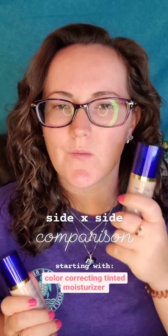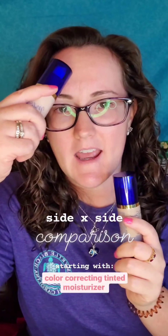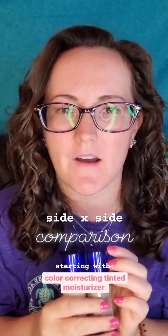Today I'm going to show you what the CCTM will look like on half of my face and the foundation on the other half, so you can see the difference in how the two finishes look. Starting with the color correcting tinted moisturizer, I'm going to use half a pump since I'm only doing half of my face.